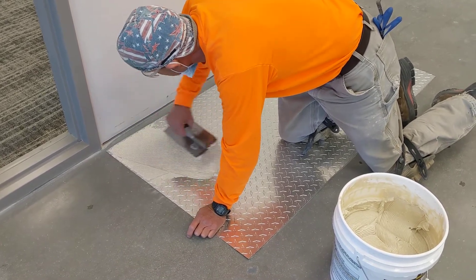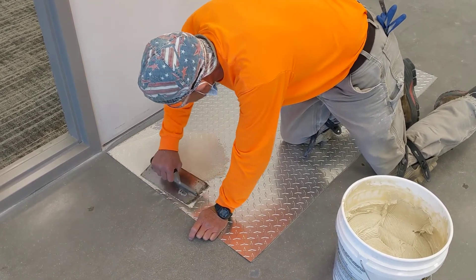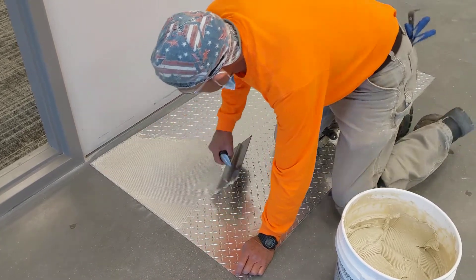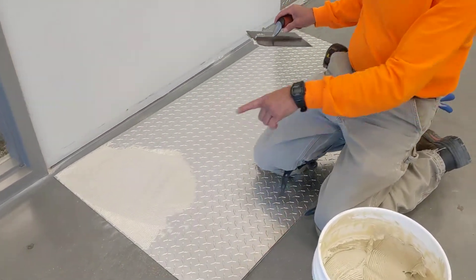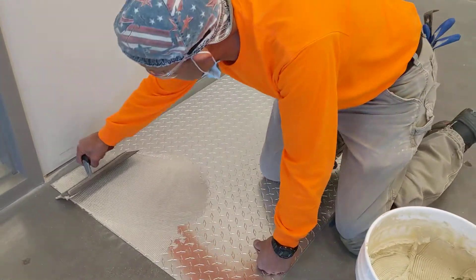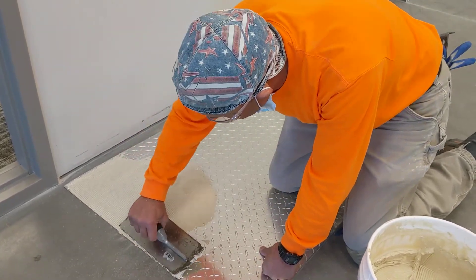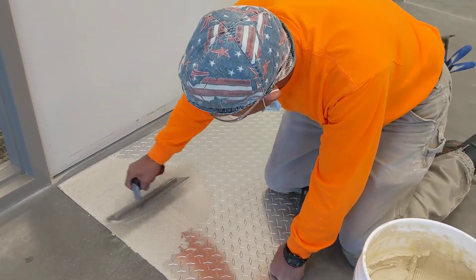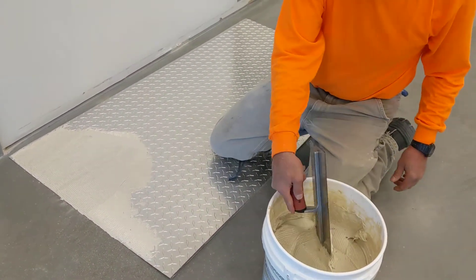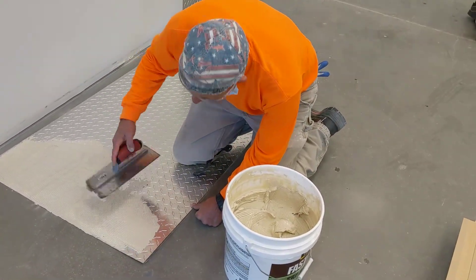Have you done a lot of tile work? Not a lot, mainly just for myself and family. I usually keep the glue a quarter inch back, but since this part isn't getting trimmed and it's going to be right up against the edge, I'm going to do a light coat right along that edge just so it sticks real good. A little glue that gets on the floor, I'll just wipe it up before it dries.